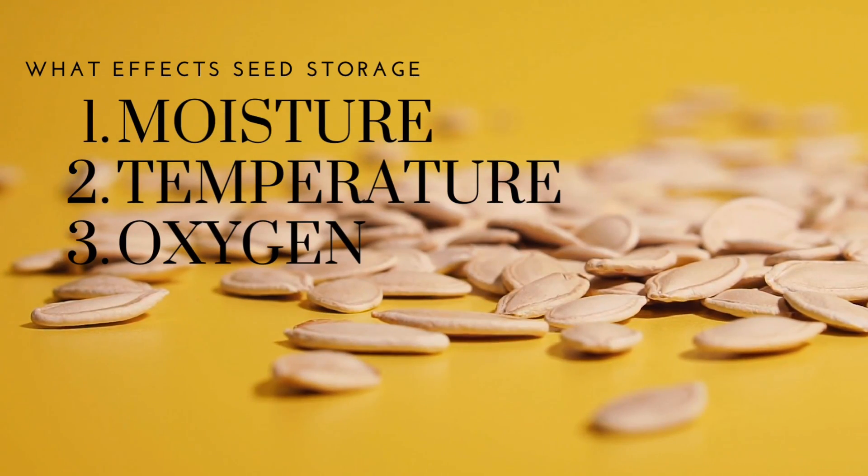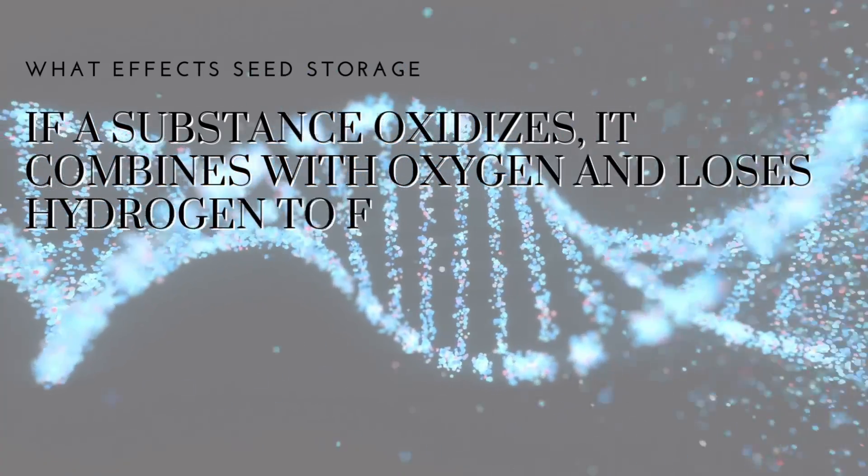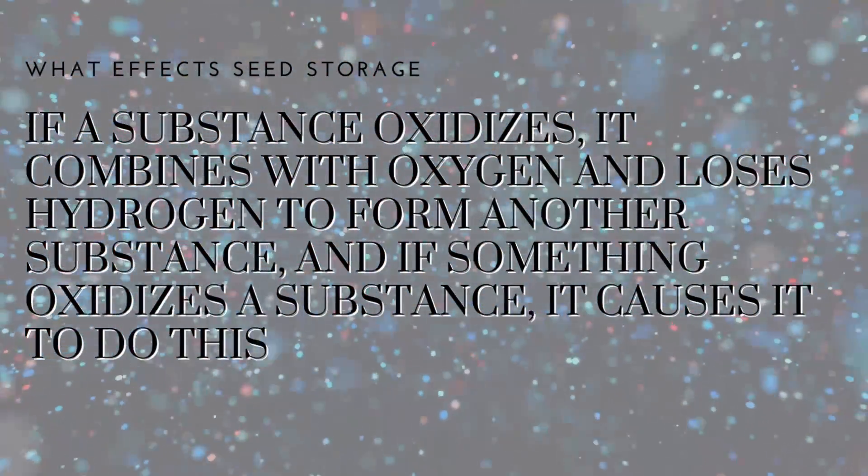Universities have recognized that humidity, temperature, and oxygen are the three things that affect seed storage. We can control the first two fairly easily, but the last one is less understood. Many growers think that because a seed is a living organism, it needs oxygen to survive. However, a seed exposed to oxygen begins to oxidize — that's what ages the seed. Oxygen feeds microbes and enzymes inside the seed through the seed's belly button, causing it to degrade before it even germinates.